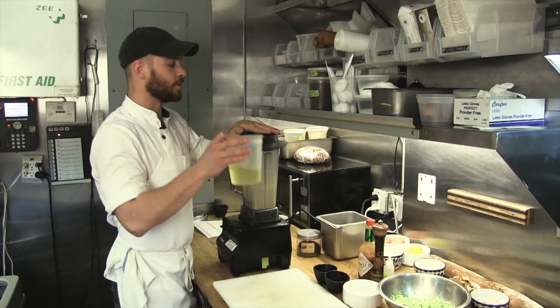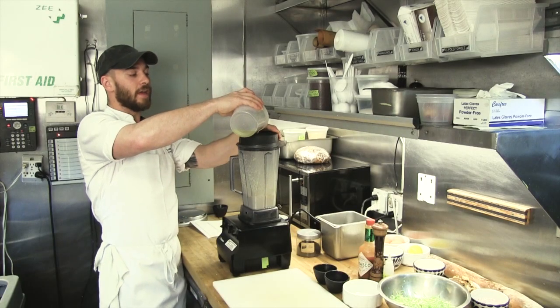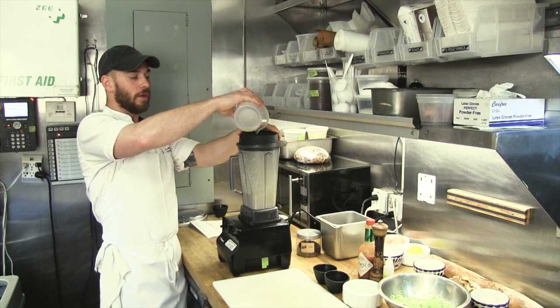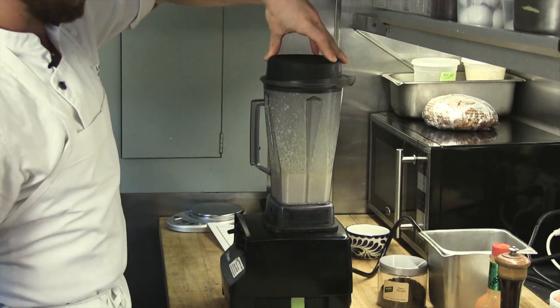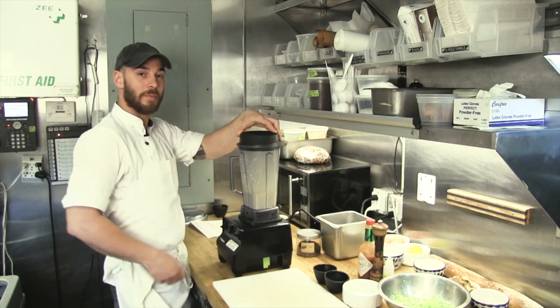Once you're on low, you're going to slowly add your oil — you want it to thicken up. As you add the oil slowly to the egg mixture, it's going to thicken. Once it won't blend anymore, it can't hold any more oil. You could add a little bit of water to thin it out, but really once it gets thick and starts pulling that move in the blender, you should understand it's time to stop adding oil.